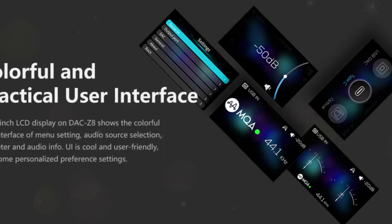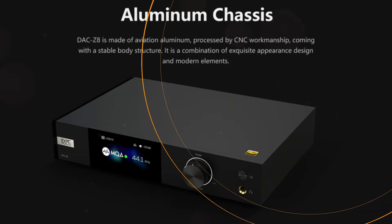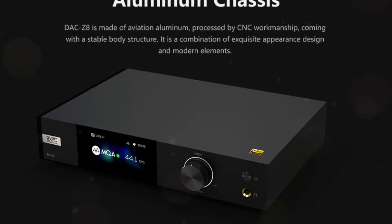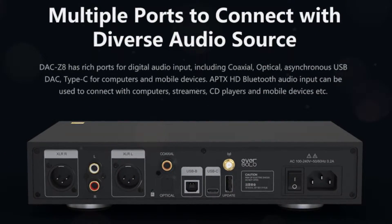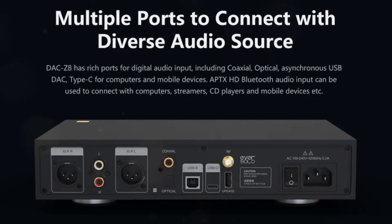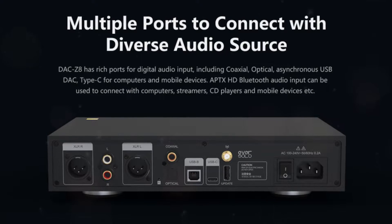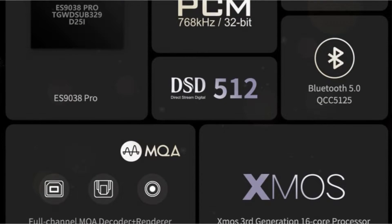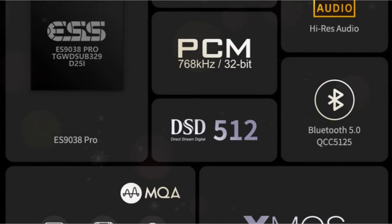Three distinct VU meters, which in my humble view make this DAC appear extremely sweet, can be displayed on the LCD in addition to the normal information. Although the DAC Z8 has a 6.35mm headphone output on the front panel as well, the majority of its connections are on the rear of the device. An AC power inlet can be seen on the back panel's right side, indicating that the power supply is internal. Eversolo says it is a low-ripple power supply but doesn't elaborate on the specifics — I'm assuming we're discussing a high-quality switching mode power supply. Two BNC-type USB connections, as well as coaxial and optical interfaces, round out the decent array of digital inputs.